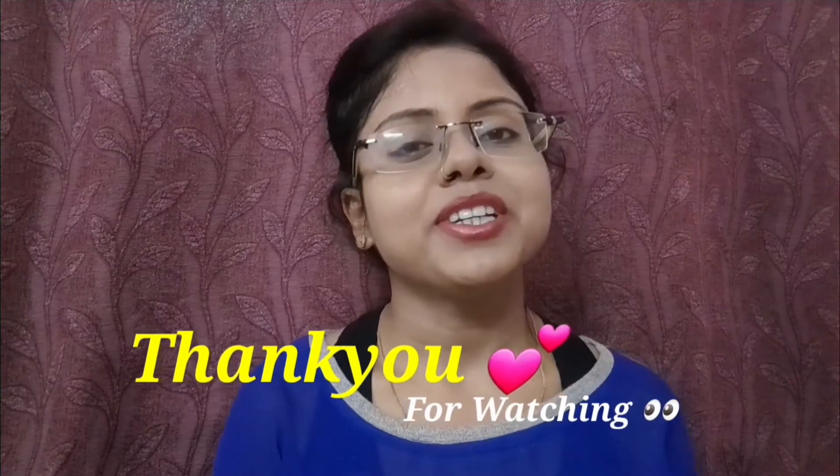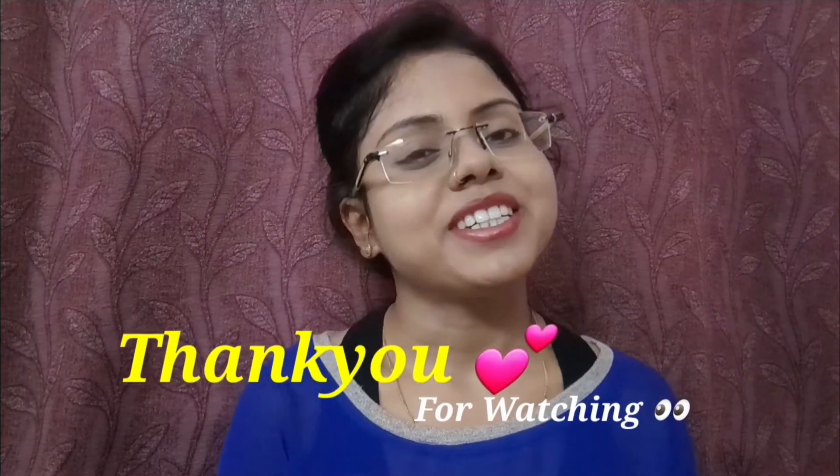I will see you in the next video. Till then, keep smiling and keep sharing. Ta-ta!